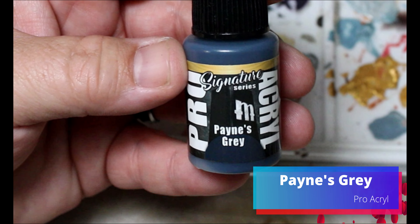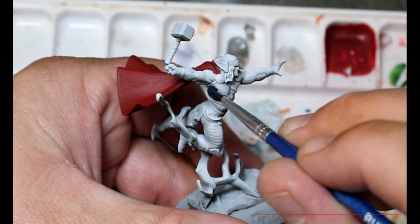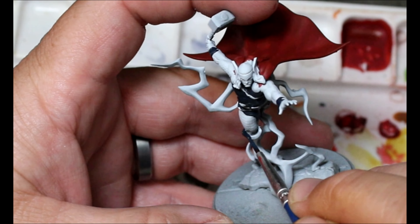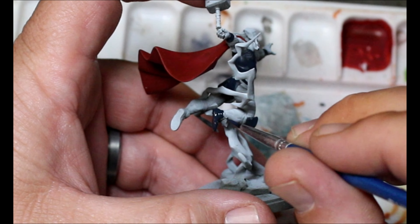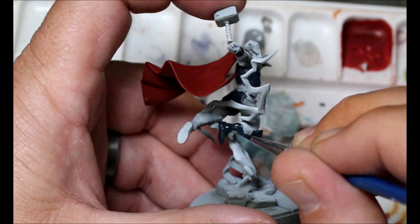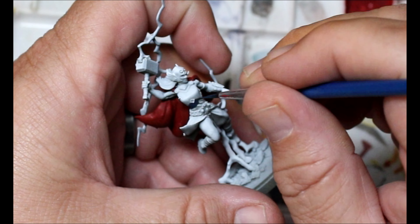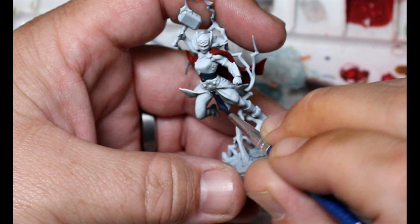Then we're going to take some Pains Gray and this is going to go on all the gray spots of Thor and Mighty Thor — which is Jane Foster. So boots, shirt, the little skirt thing — that's just more of the shirt sticking out from under the belt. We want to go through and get this on all the spots that should be that dark bluish gray.